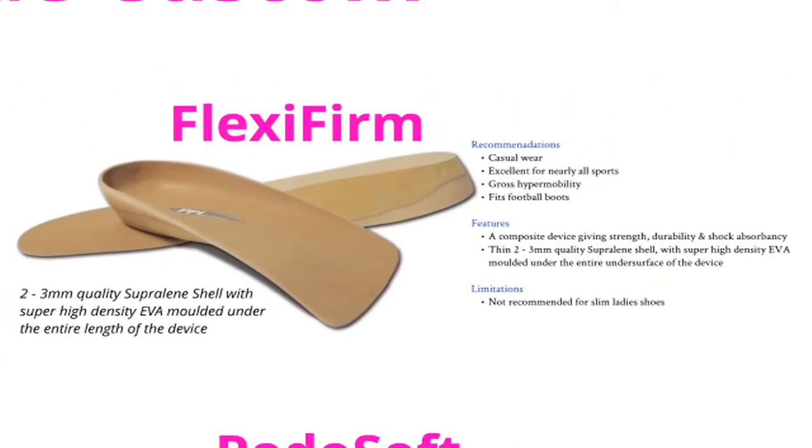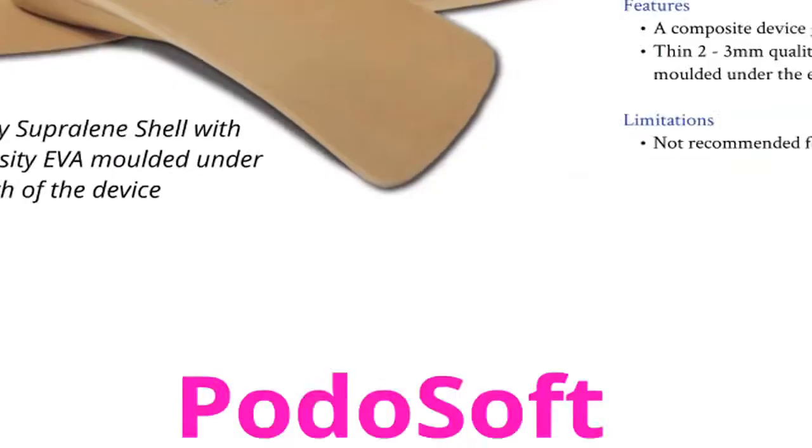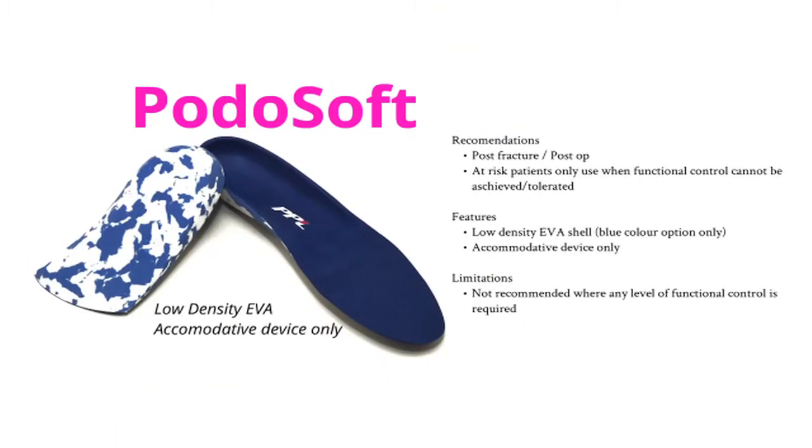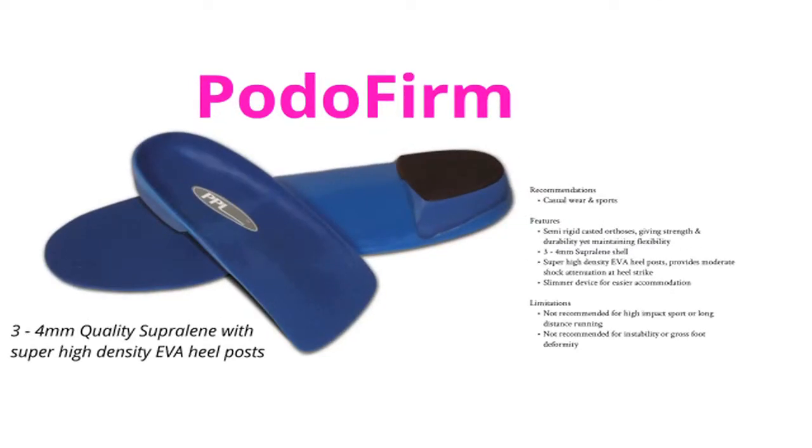Flexifirm is a unique product combining high density EVA with 2-3mm of superlene which moulds through the entire undersurface of the device. It combines to produce an extremely durable device with high levels of shock attenuation. Podofirm is a semi-rigid 3-4mm superlene device with an EVA heel post which gives strength and durability yet maintains a certain amount of flexibility.